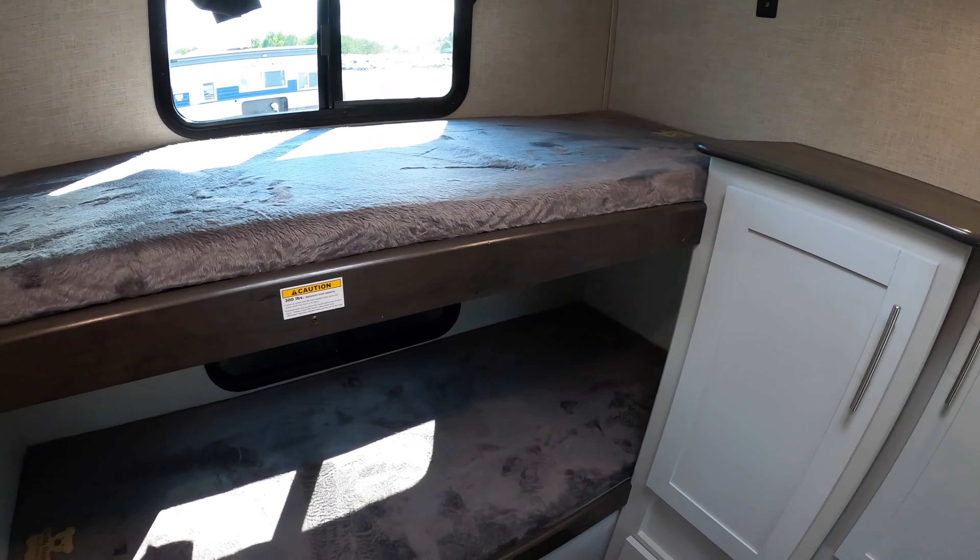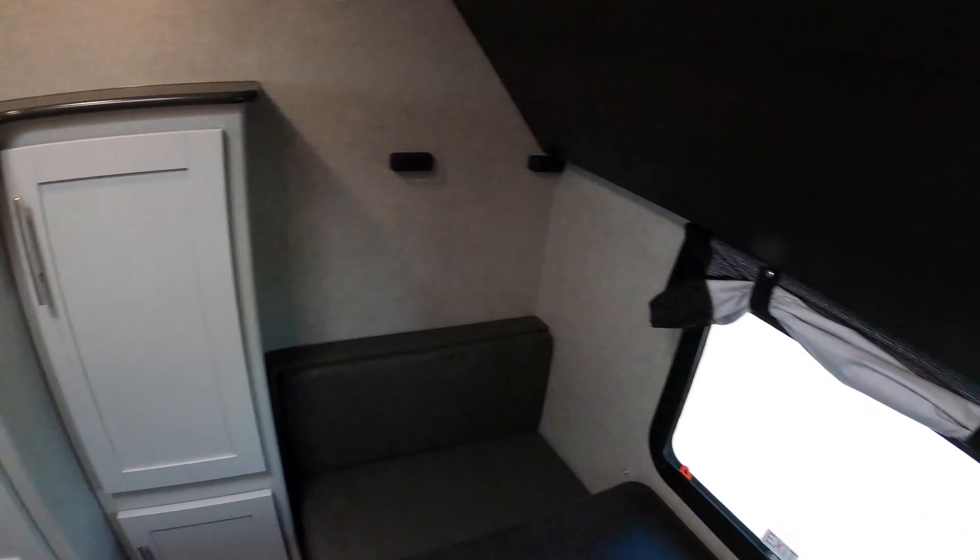You've also got a drop-down bunk, which is in the up position right now, right above the rear dinette. Realistically, you could sleep two, four, five, six, seven, eight, nine — almost ten people in here. So this is an awesome camper if you've got a lot of friends coming or a big family.